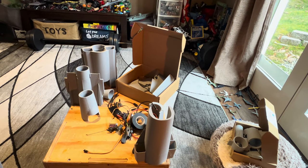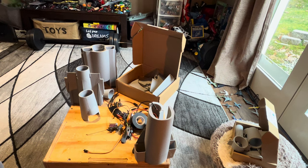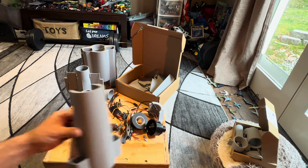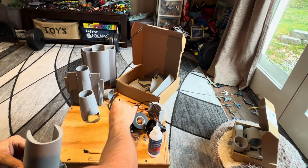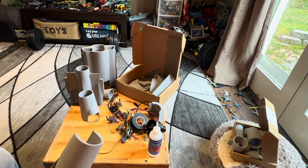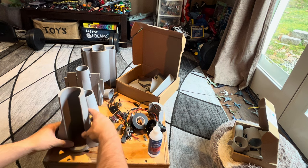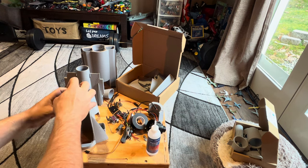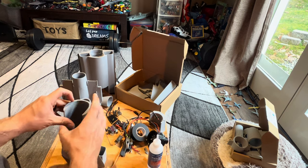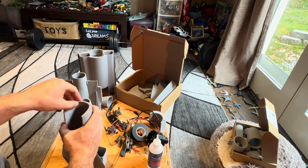Welcome back to another build-along video. We are building the T7 trainer, which is kind of like a great-value version of the F-18 — that's my bizarre sense of humor there.